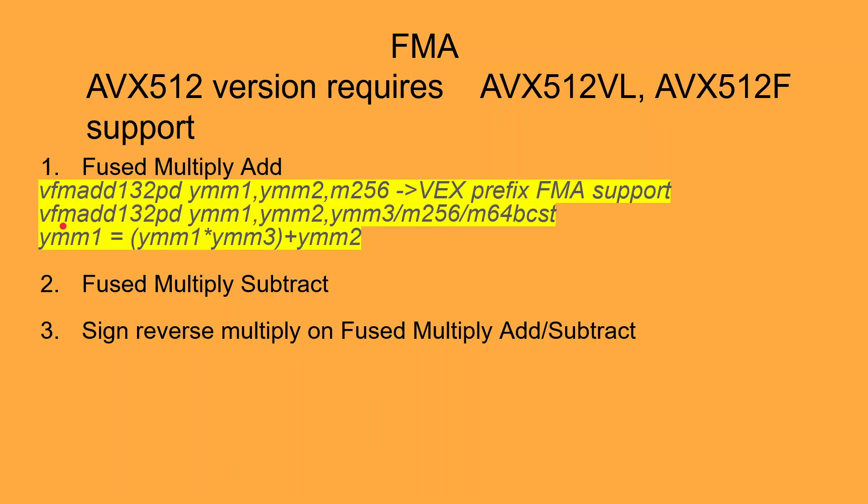For example, if the instruction that we use is VFMADD132 packed double, the first operand is going to be multiplied with the third operand and the results are going to be added with the second operand. So in this instruction, the first operand which is YMM1 will be multiplied with YMM3 and the results will be added with YMM2, which is the second operand. The final result is saved in the destination operand which is the YMM1 register.